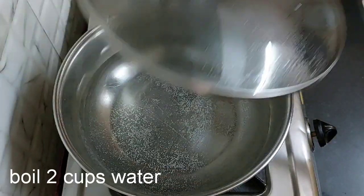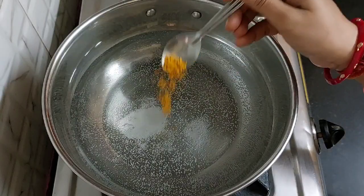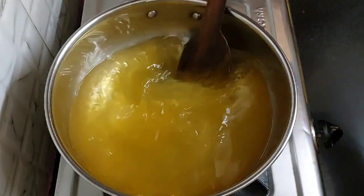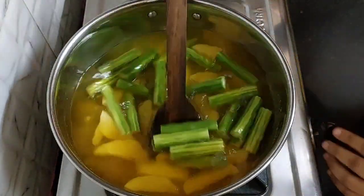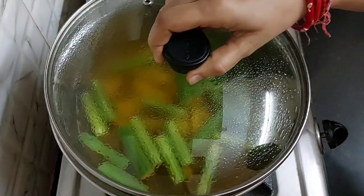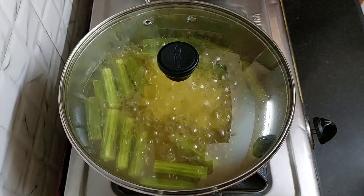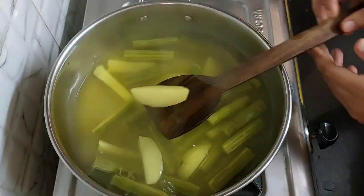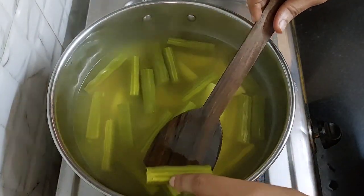2 cups of water has been heated. Add half teaspoon salt and one fourth teaspoon turmeric powder. Take 2 cups of water only, because we will use this water later. Now add drumsticks and potatoes. Mix and boil for 10 to 15 minutes on medium flame, keeping checking in between that the veggies do not become mushy. It has been 15 minutes and our potatoes and drumsticks have boiled enough. Turn off the flame.